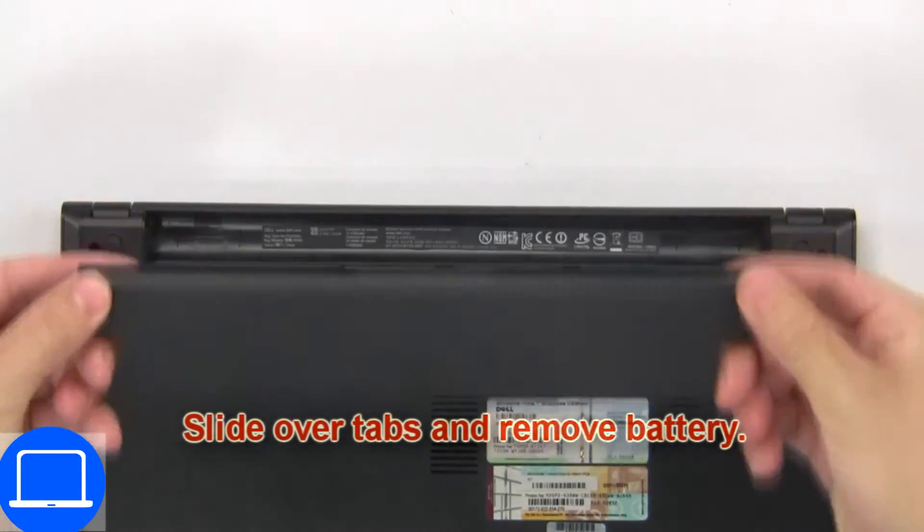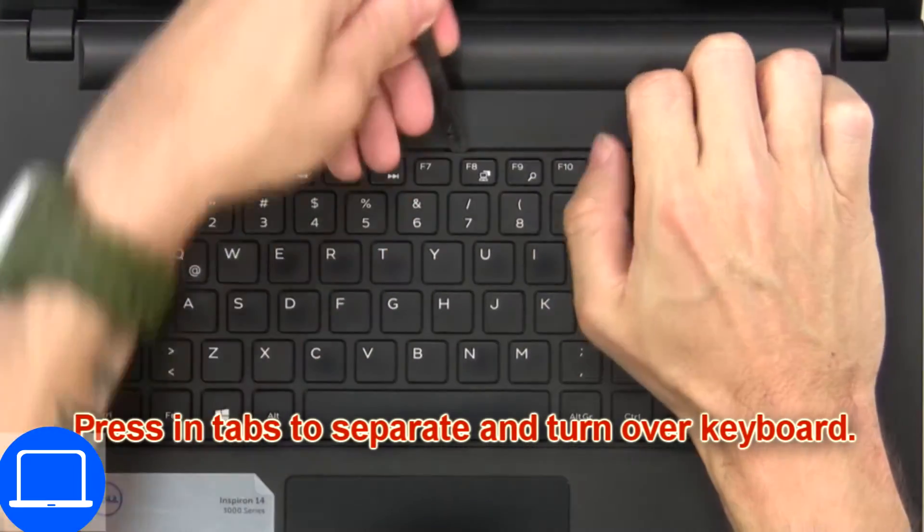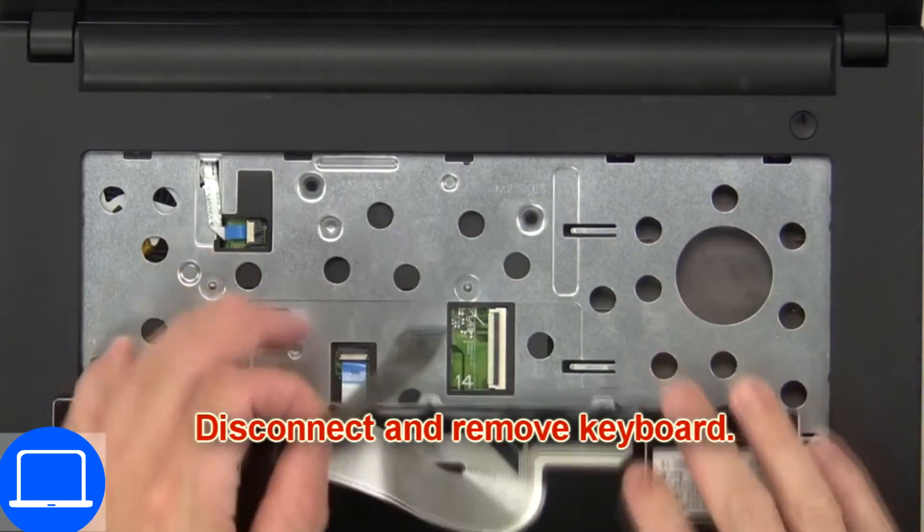First, slide over tabs and remove battery. Now press in tabs to separate and turn over keyboard. Then disconnect and remove keyboard.